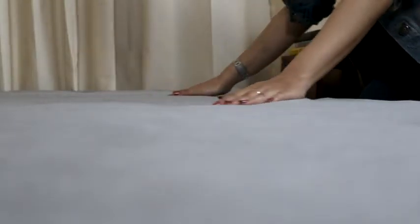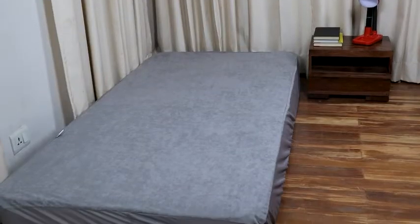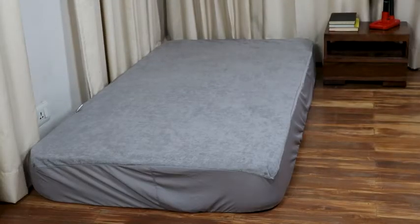To top it all, the breathable material even ensures that your bed remains cool. Get this mattress protector today and don't miss out on a great night's sleep.